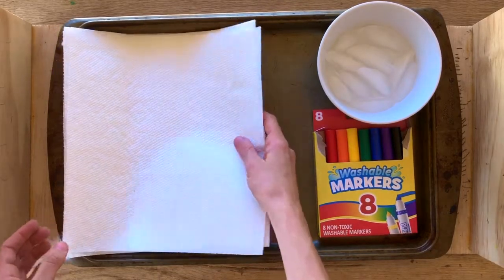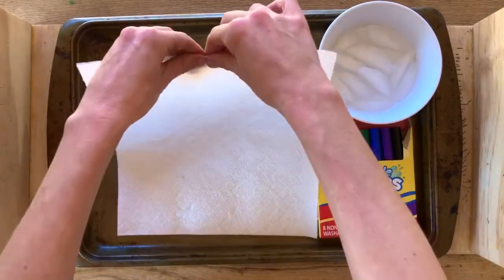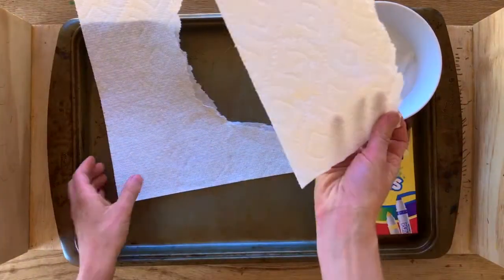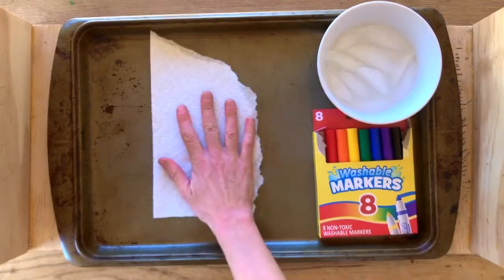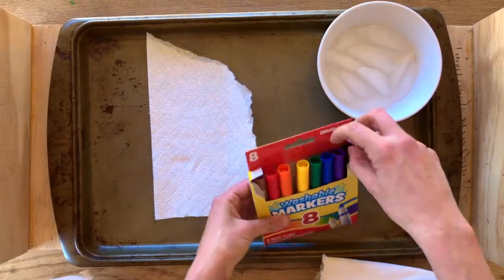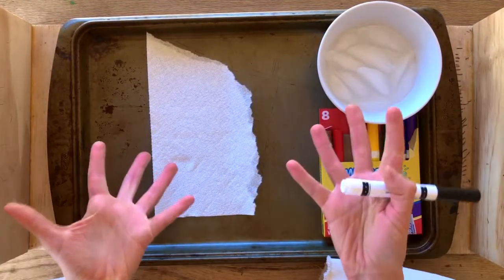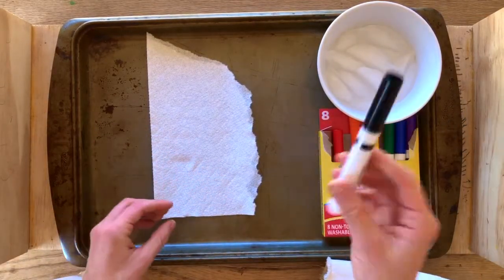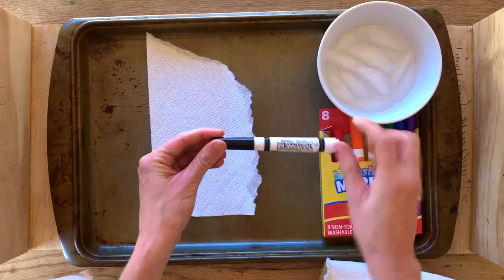The first thing we're going to do is take our first sheet of paper towel. Use your pinchers at the top and just rip it in half — it doesn't matter if it's not perfectly ripped. We just want to take a little bit off and place it on our baking sheet. Now let's get out our black marker. Black is a color that's not in the rainbow and it's really hard for us to know how to get black as a color.